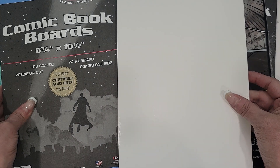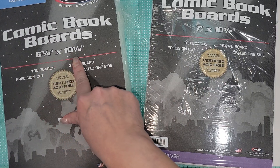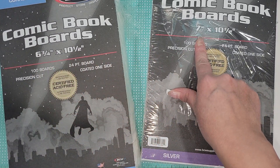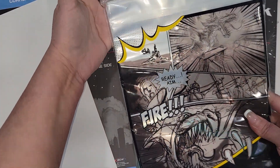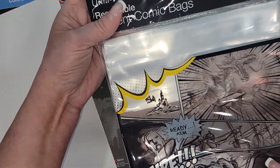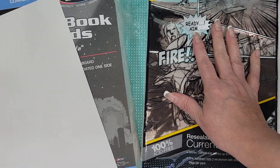I thought, oh my gosh, this would be great to use for like albums, because this is actually the perfect size for a mini album. I picked these up in two sizes: six and three quarter by ten and a half, and seven by ten and a half. I also picked up the sleeves, which have a sealable strip on them.